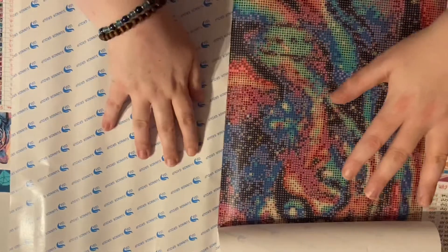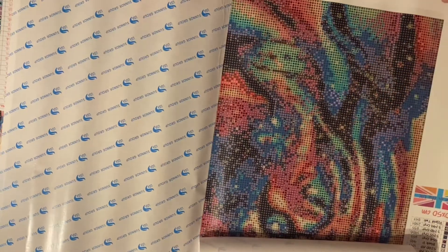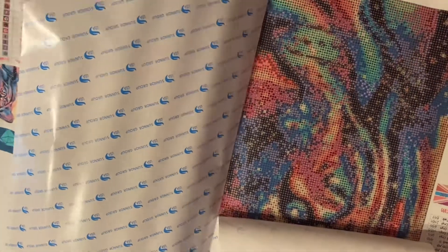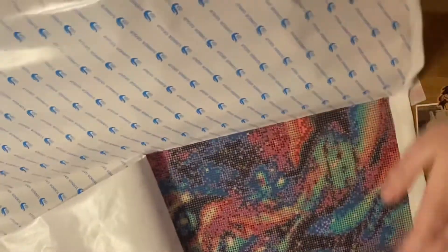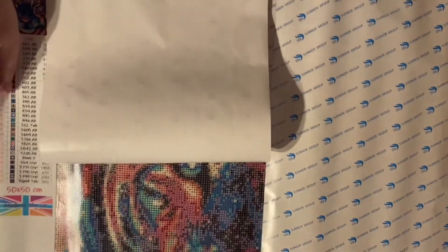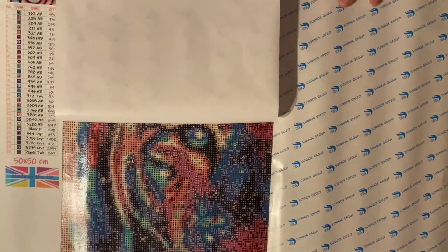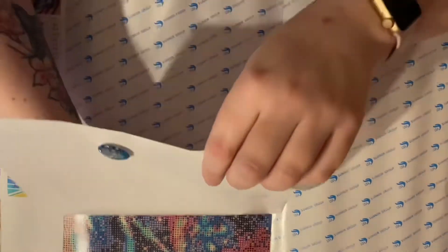But I hadn't filmed any of it to do a full unboxing because I was too excited and I just got on and did it. If you look at my Instagram there are a few pictures of it up there — I completed it just before Christmas. However, when I realized they had this gorgeous Cosmic Tiger available, you can get it in regular drills if you'd prefer, but I thought the opportunity to have it as a full special drill kit in rounds was just absolutely fab.